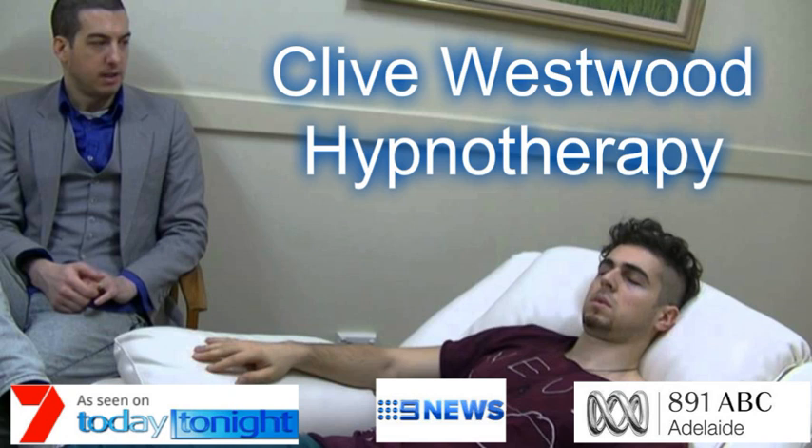Now, there was a time when the nicotine craving would be in control of your heart. But now you will throw that bad, horrible, destructive habit away. That craving is a thing of the past for you now.